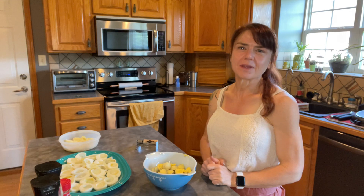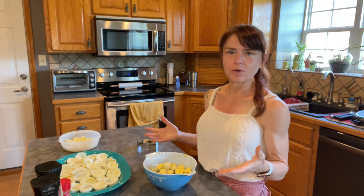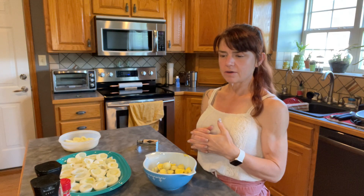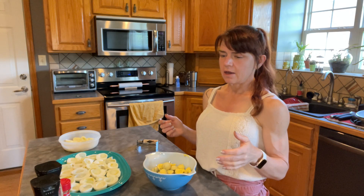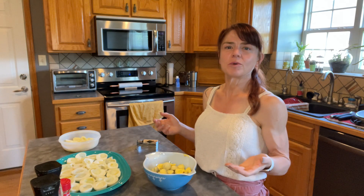Hi, welcome to Falcon Food, Fitness, and Fun. I'm Sarah and I wanted to do a quick video because I have an idea for a cheat for some deviled eggs — I want to reduce the calories, and I don't know if this is going to taste good or not, but we're going to see.